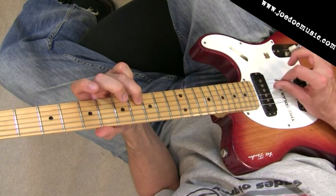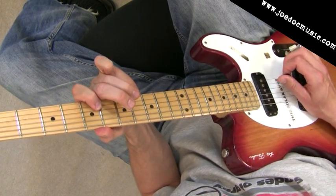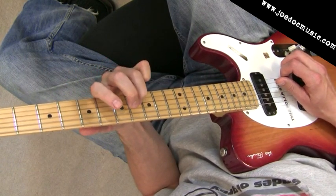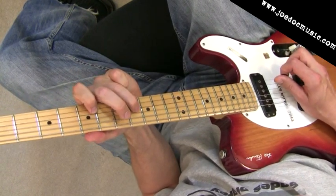And then we're picking the next note on the B string, pulling off. And then we're going to get this b5 off the A here — that E flat — and we're going to pick that.